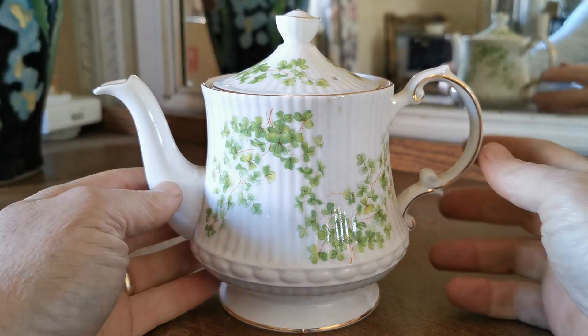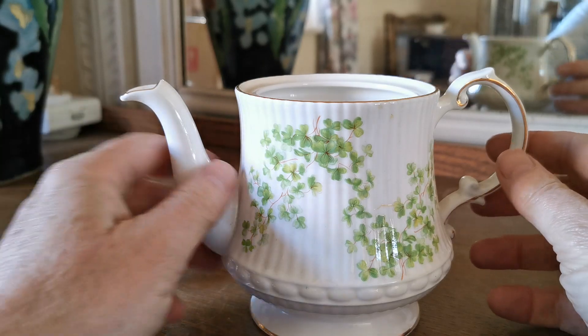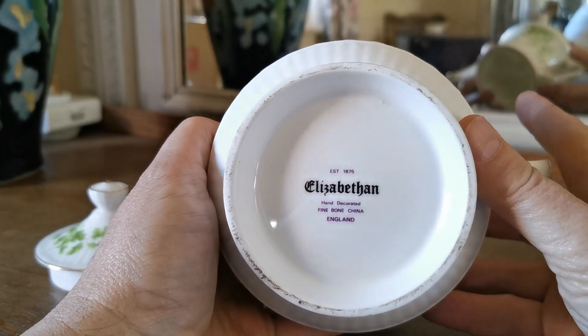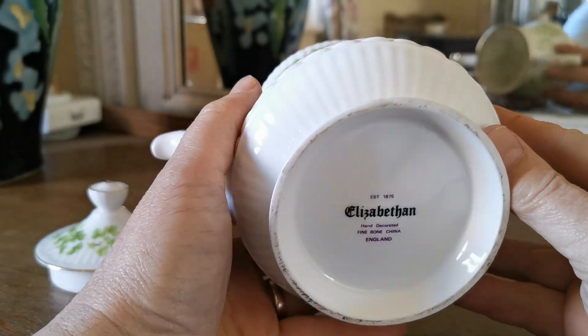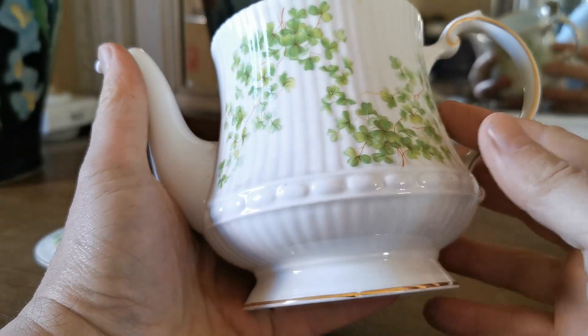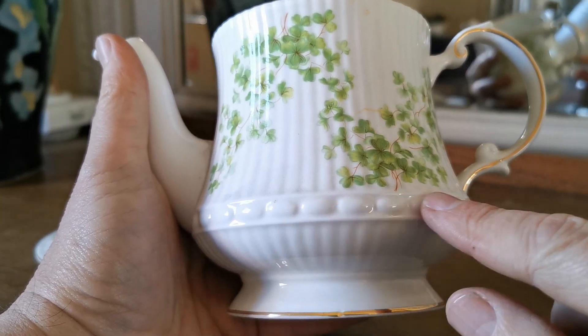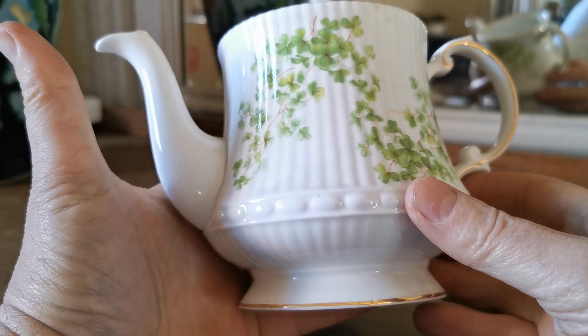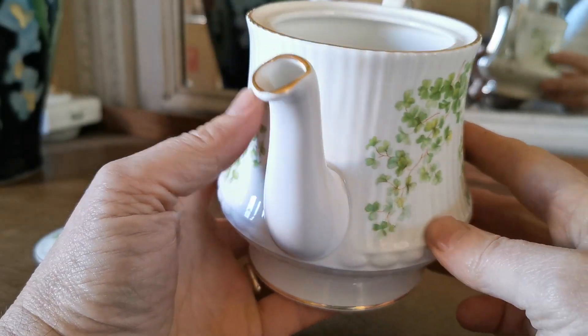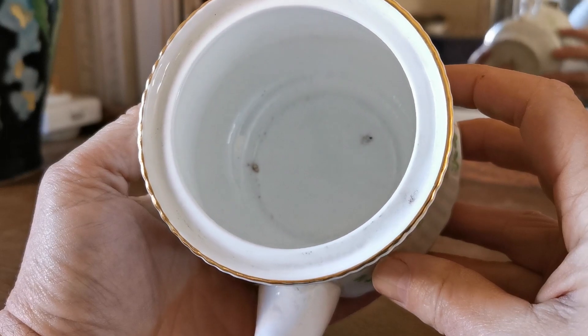We're going to demonstrate this Elizabethan teapot, made probably during the 1980s or 1990s — Elizabethan bone china made in England, hand decorated. Lovely molding on this teapot; it's a sort of slightly inverted urn shape with ribbing detailing, and then this ball shape around the base of the waist. Really a nice plain spout, beautiful condition, absolutely clean.